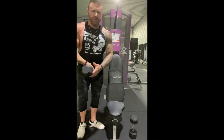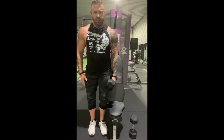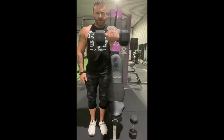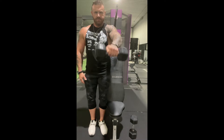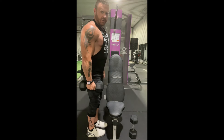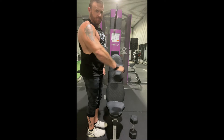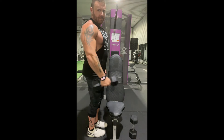Alright, the next exercise is going to be the front shoulder lateral raise. We're just going to bring it up to parallel and back down. Stand sideways, go up and back down.